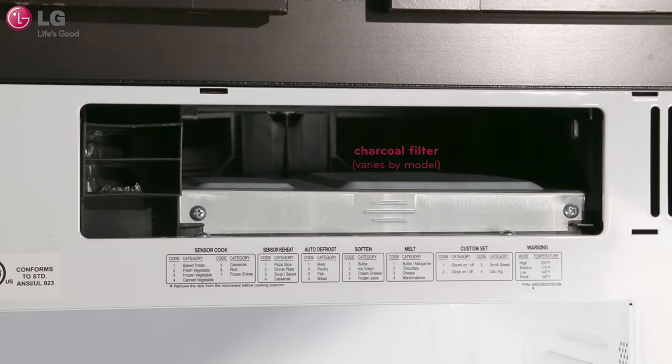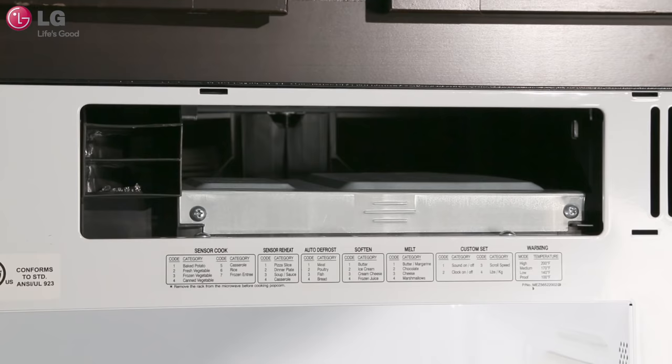Locate and remove the charcoal filter. Depending on the model, your charcoal filter may look different.